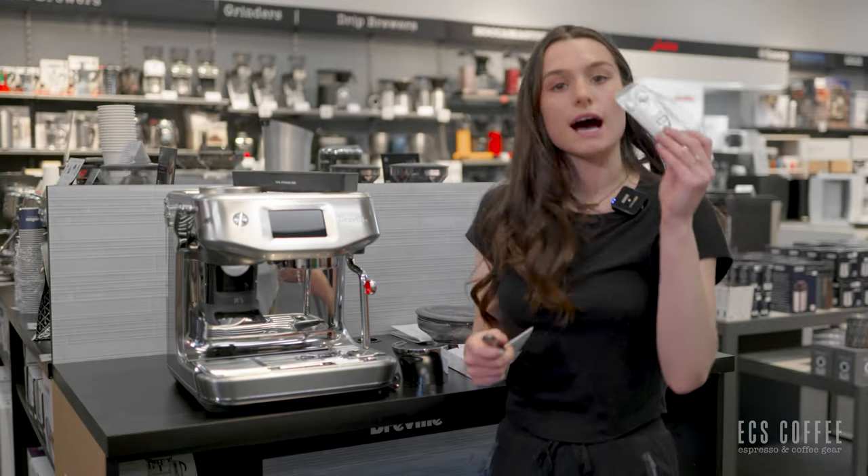I'm going to fill this water tank while it's out. We're using filtered water here along with the water filter. Like I mentioned, we normally don't use a water filter in our demo machines here at the store — we just use filtered water. Water tank is in — fantastic.